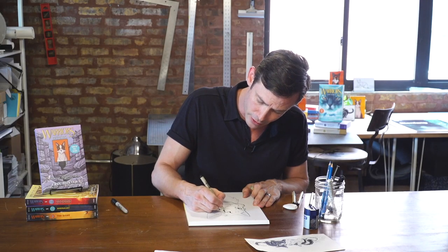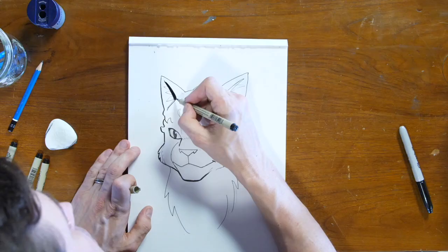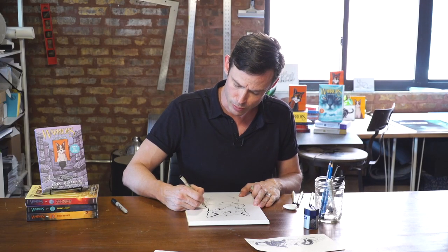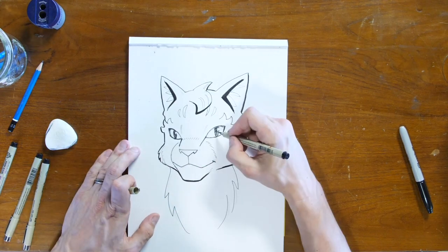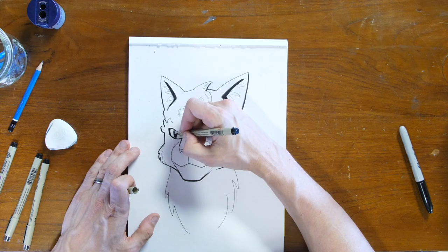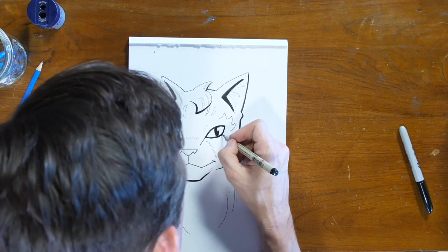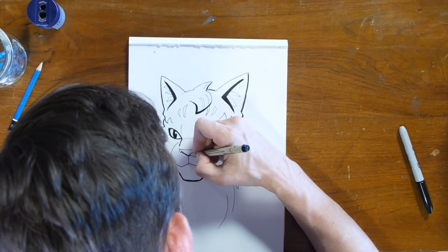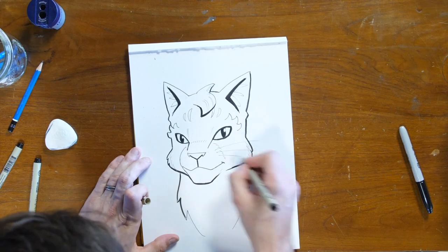A little shadow underneath that tuft of fur on her head, and some shadows in the ears. When you're using a pen, it's usually easier if you move down instead of trying to move up — the line just goes down more naturally. I can fill in some of the sketchy line work and clean up those lines around her eyes. And last but not least, we don't want to forget the whiskers on the side of her face. And there we have our drawing of Feathertail.